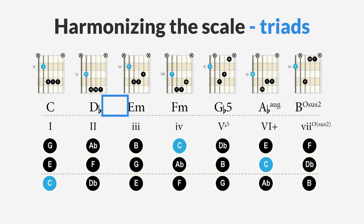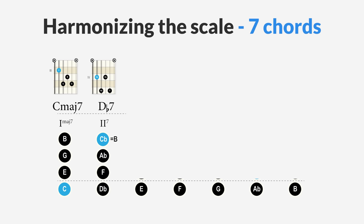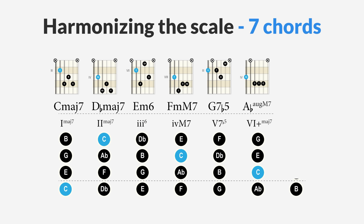All chords in a row create a very unusual sound. Creating sensible progressions with this scale will prove to be a challenge, but not completely impossible. We can also build seventh chords: a C major seventh chord on the first degree; a D flat major seventh chord on the second; an E minor sixth chord on the third; the F minor major seventh chord on the fourth; the G7 flat five chord; an A flat major seventh sharp five chord; and a B diminished sus2 chord on the seventh.